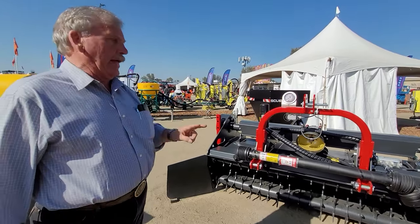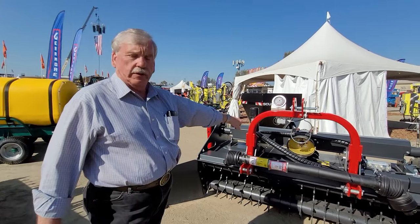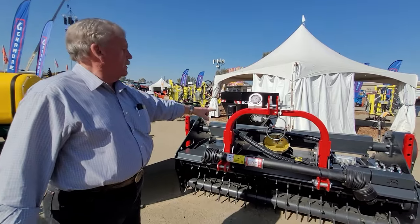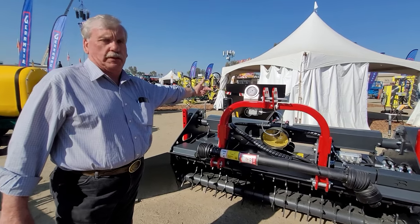Number two, it had to be operated on a PTO shaft from a tractor. You can operate it on a 1,000 gearbox. That gearbox can be flipped over — you can run it in reverse or you can put it on front mount.